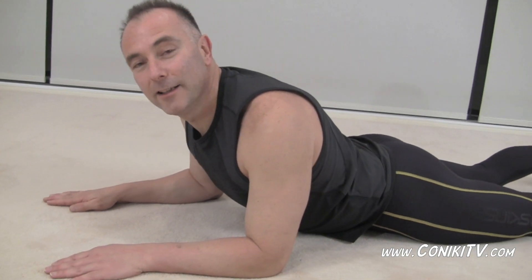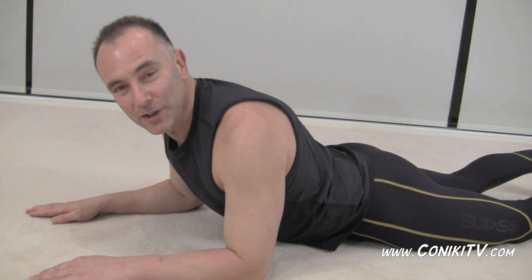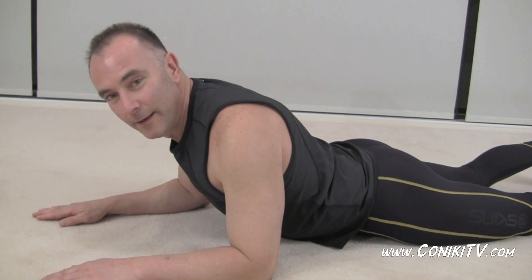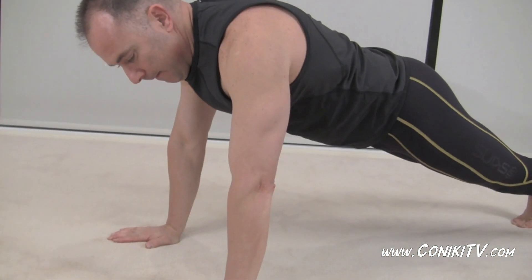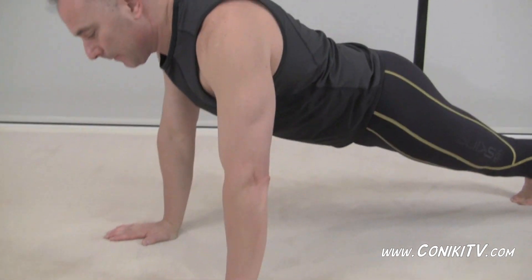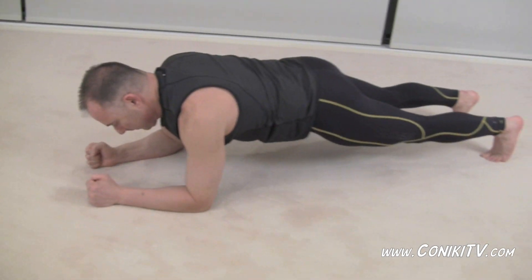We're going to do it for three minutes. All right. So we're coming up from the plank into the push-up position. Con's doing a push-up and then coming down to plank.